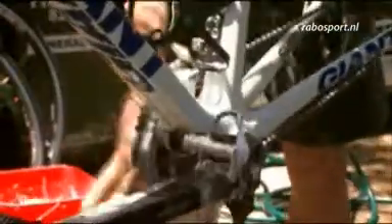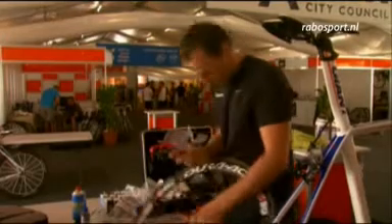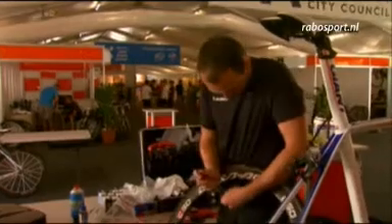Most bikes are brand new anyway, but the chain has had some use on it, the tires need to be checked. The handlebar is dirty because, yeah, you sweat a lot. So everybody puts new fresh bar tape on, just to make it smooth as it should be.